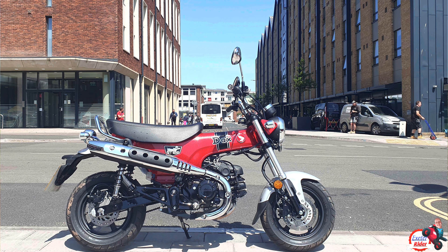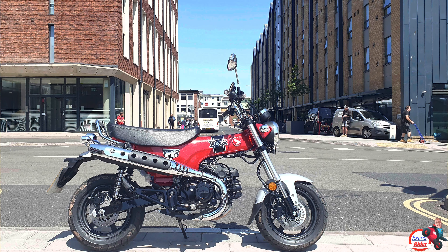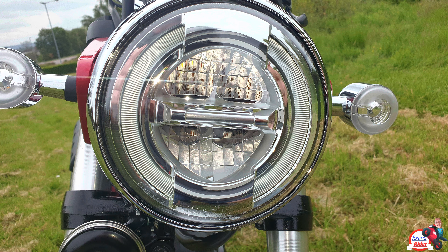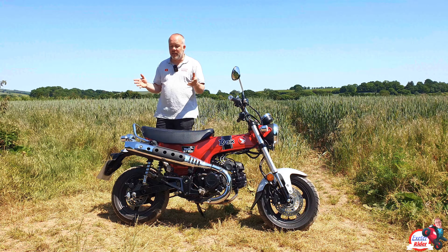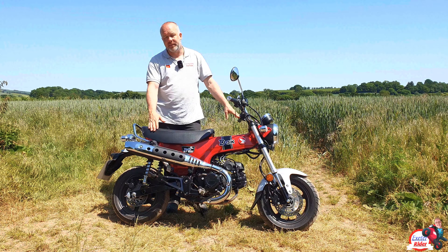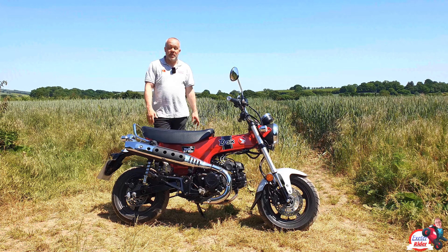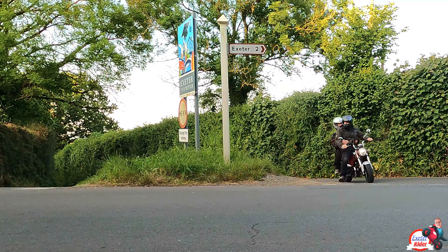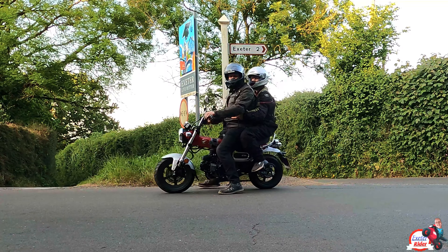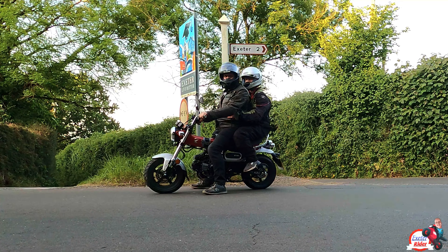Like the Monkey, the styling is really nice to look at. We have these nice lights at the back — it's fully LED all the way around. The added bonus of the Dax compared to the Monkey, of course, is that you can actually carry a pillion. I can't ride pillion and tell you what it's like, but I do know somebody who can. This is my son, and he's going to let us know what it's like riding pillion on the Honda Dax.